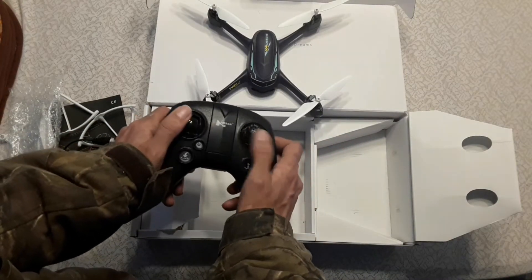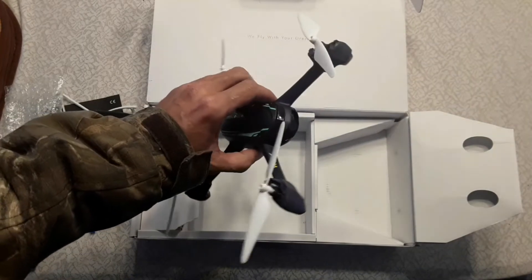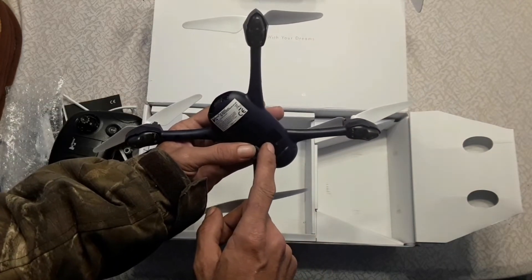We are going to do a test flight with this — get it working and see how this thing works. And right down here is your SD card slot for your video.